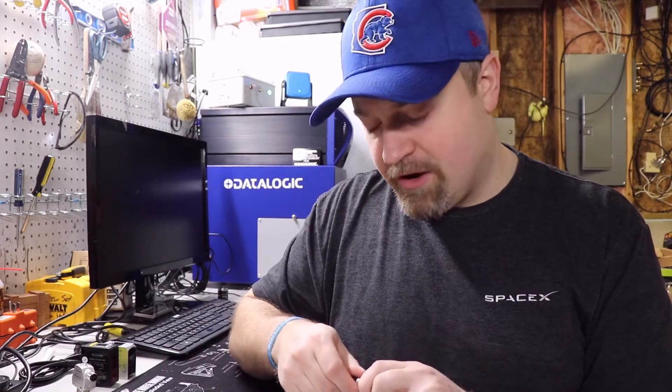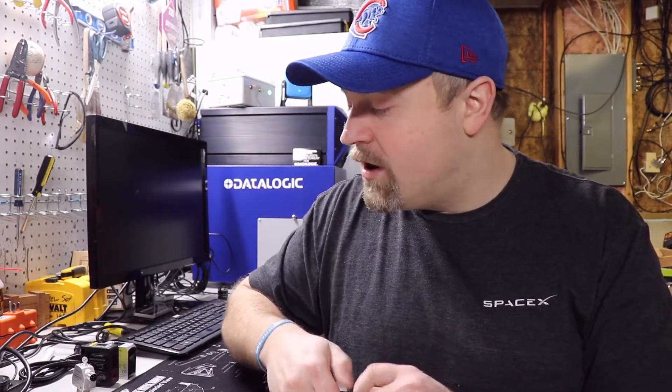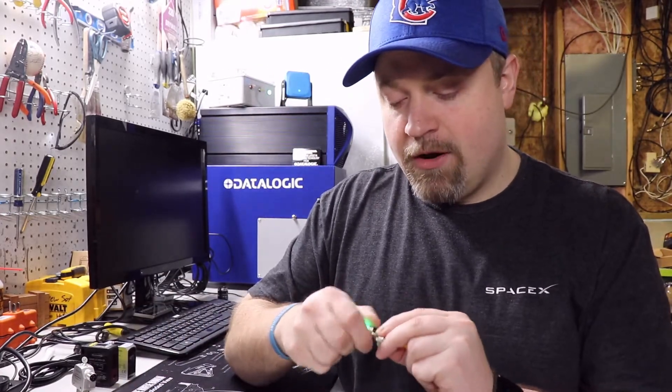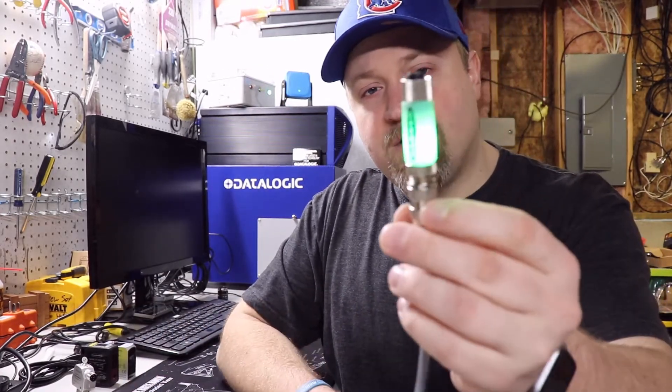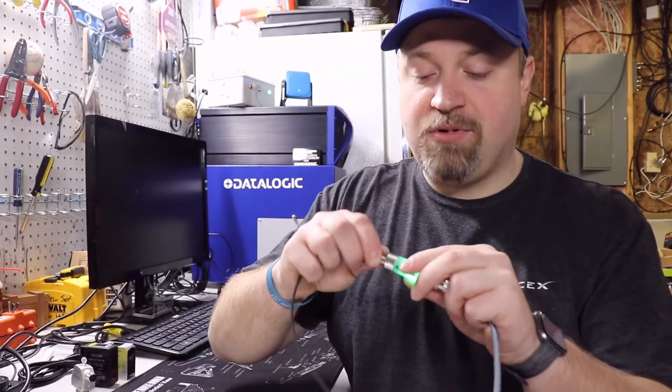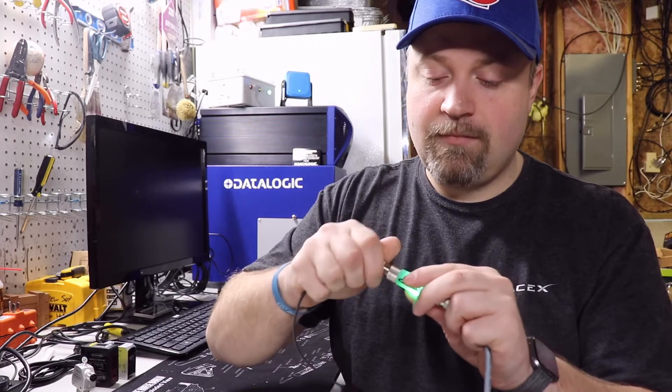I'm going to show you how easy it is to put an indicator light for your operators to see what the status of that sensor is. I'm going to take the S15, plug it into the power, and we get a nice green 360-degree indicator light that our power's on. Then we take that sensor and just plug it back in the top — and that's it.